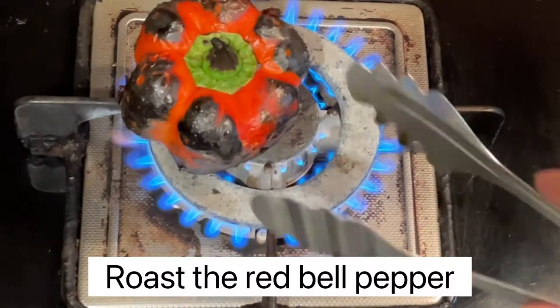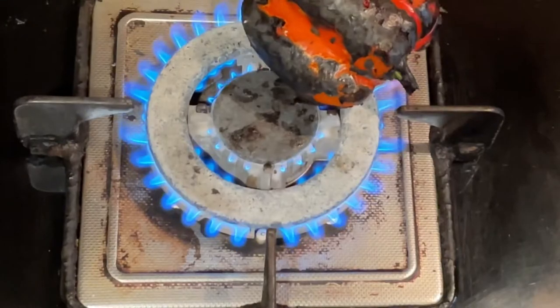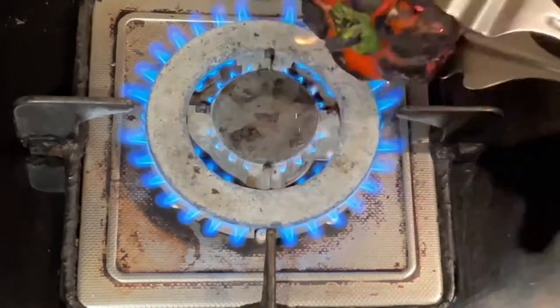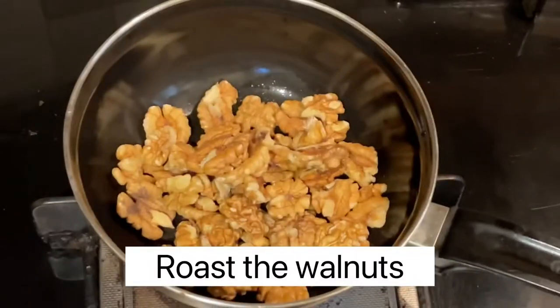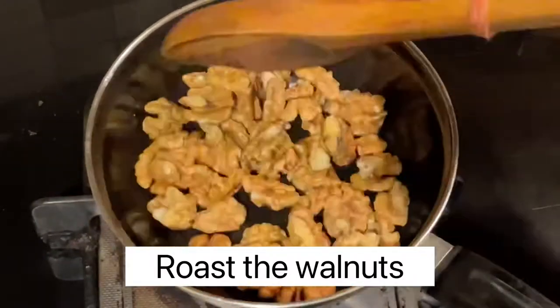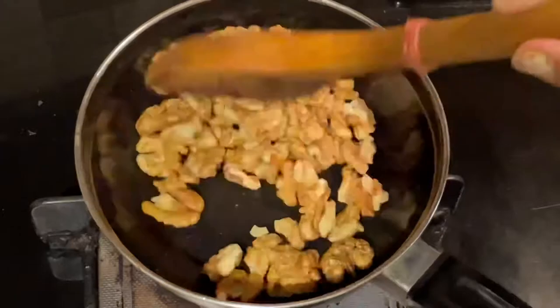Firstly, roast the red bell pepper. I have taken two red bell peppers — you can take two to three. Then take a cup of walnuts and roast it for two to three minutes.